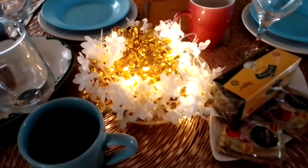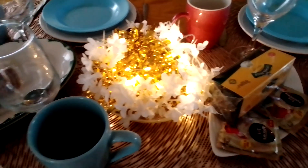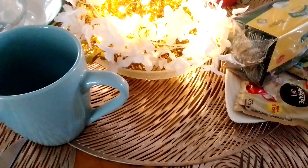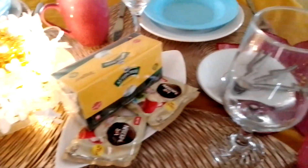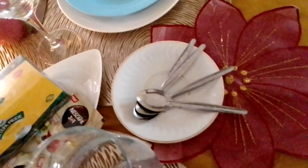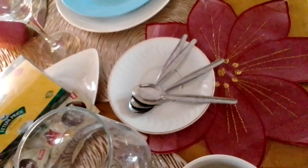I like the white flowers complementing the lights, and they are on a small glass bowl that is usually for dessert. We have some teaspoons here, including that Christmas-looking flower.